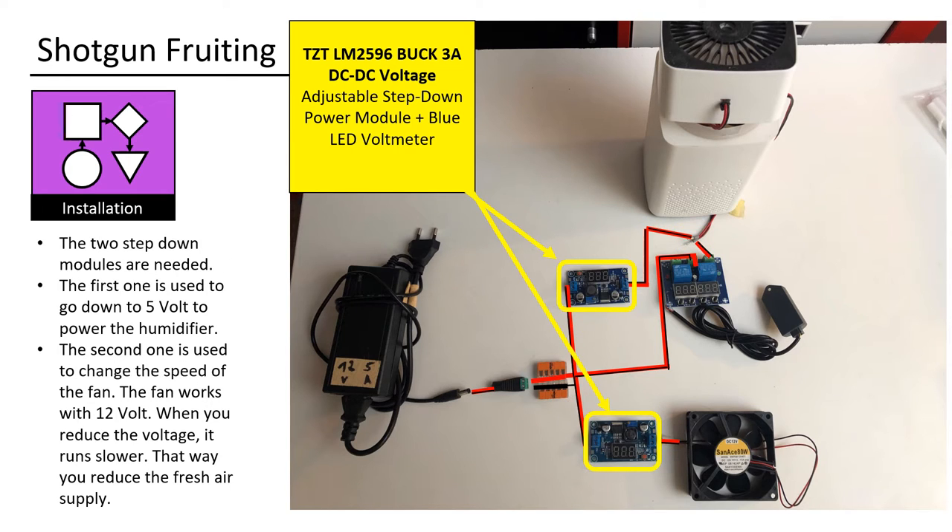Two step-down modules are needed. The first one is used to go down to 5V to power the humidifier. The second one is used to change the speed of the fan. The fan works with 12V — when you reduce the voltage, it runs slower. That way you reduce the fresh air supply.